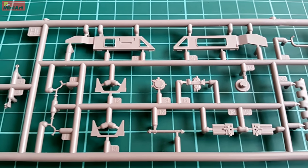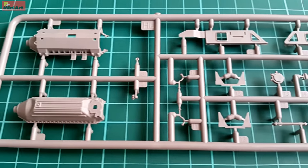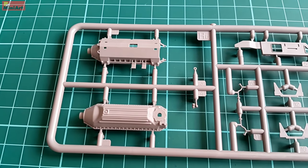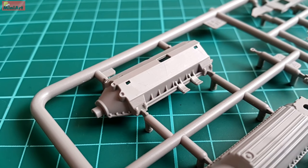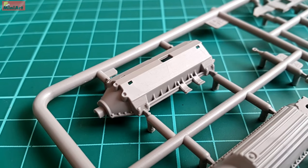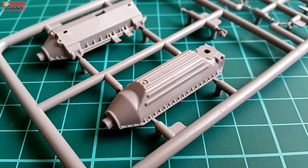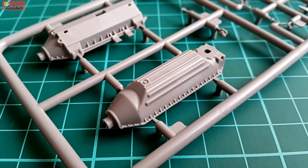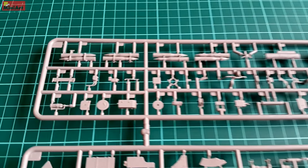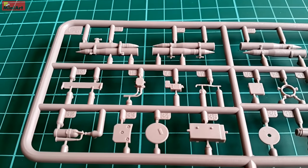We have some engine elements in this envelope, as well as in the second one. MiniArt engines are among the top in the business. As you can see, a lot is present here and the quality is top notch — that goes for all elements, small or large. Detail is consistent among all the sprues, and even the tiniest elements are recreated with devotion.